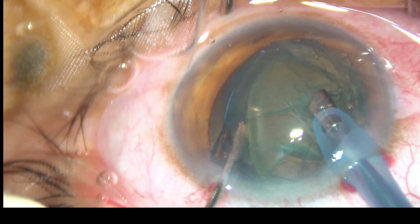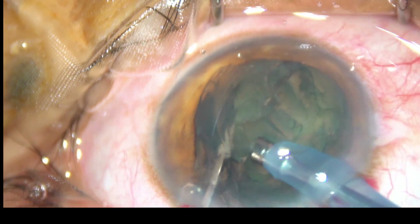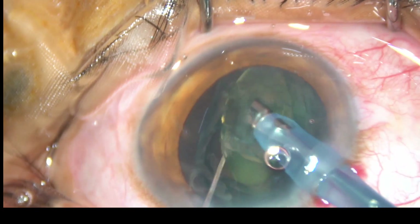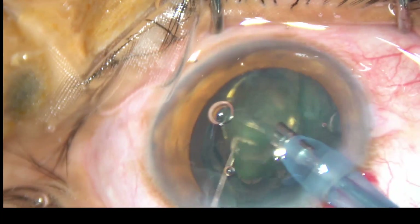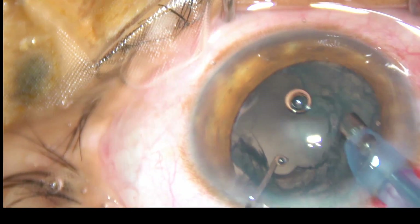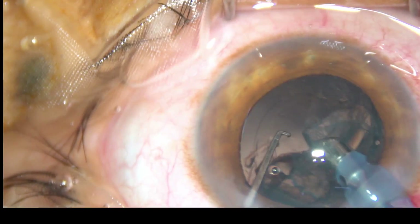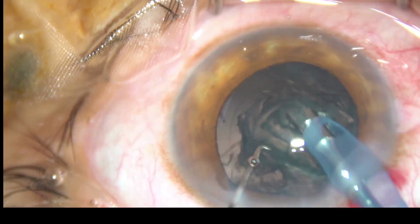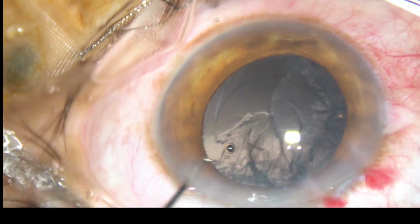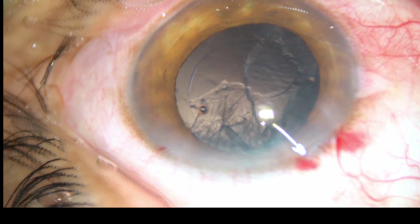With the teeth facing the nuclear mass, start cutting this supracapsular portion of the nucleus and then just eat the rest of the nucleus. That's it. The nucleus is managed with the help of vacuum and no ultrasonic energy. The nucleus is brought into the center of the anterior chamber and it is sucked out.